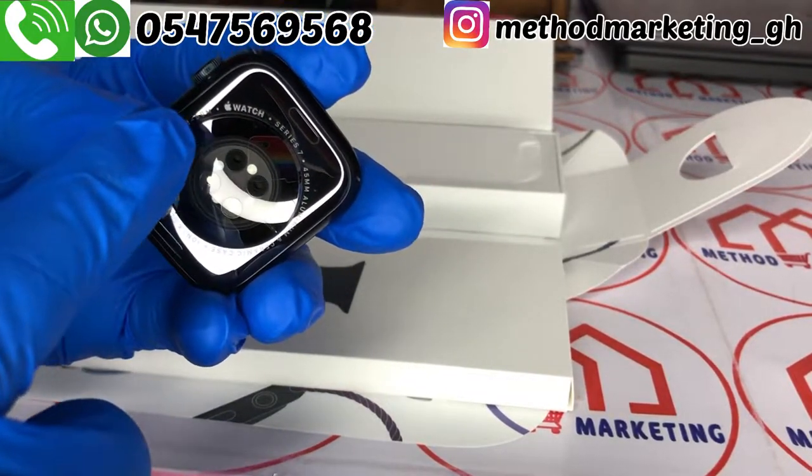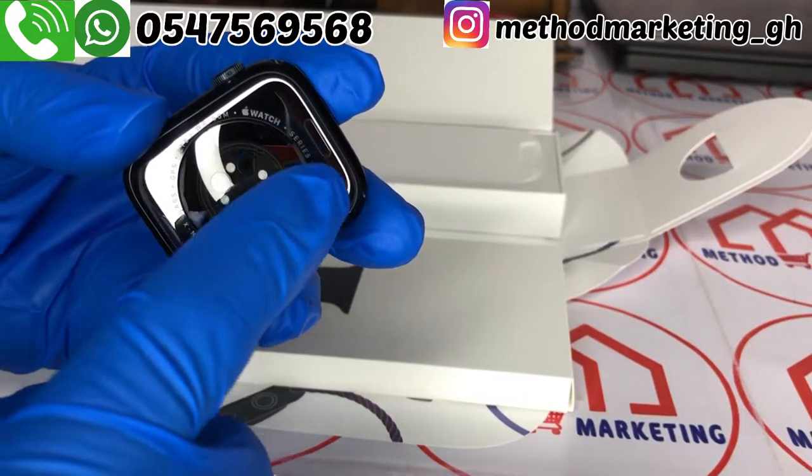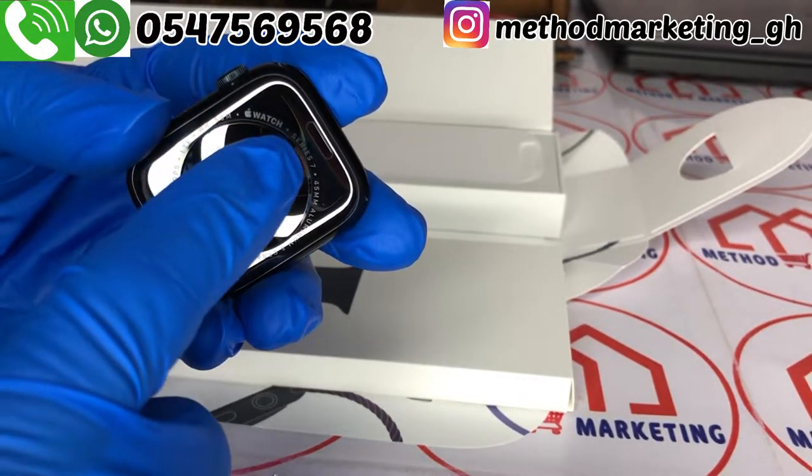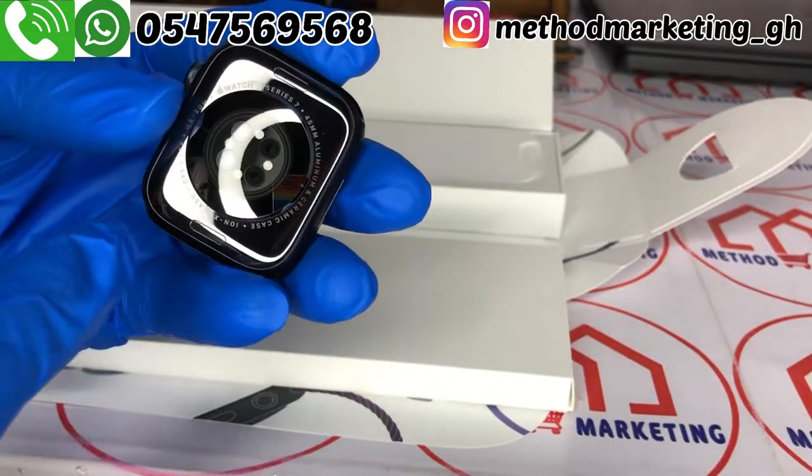We have this Apple label here — it reads Apple Watch Series 7, 45mm, aluminum and ceramic.